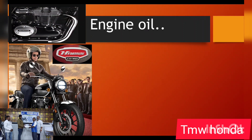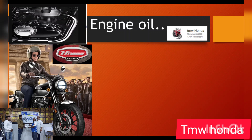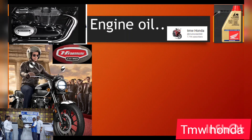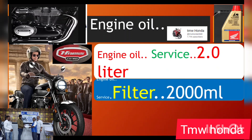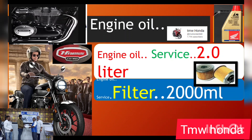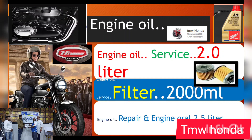In the future, for the Honda CB350, you can change the oil and oil filter. For the oil filter service, the capacity is 2.5 liters — for example, 2 liters is 2000 ml. Engine oil repairs require 2.5 liters.